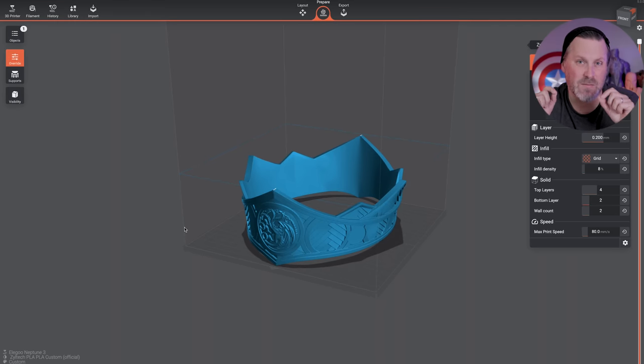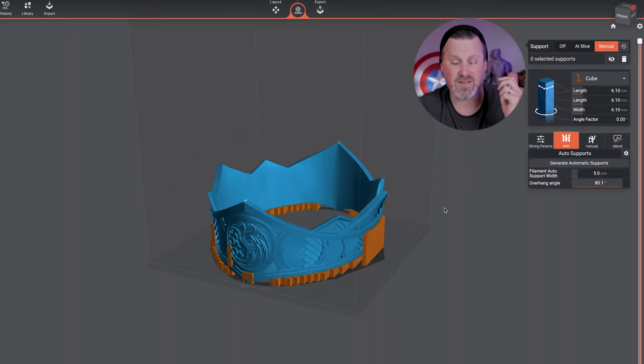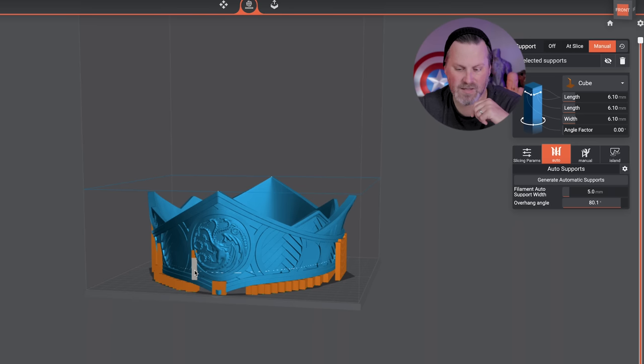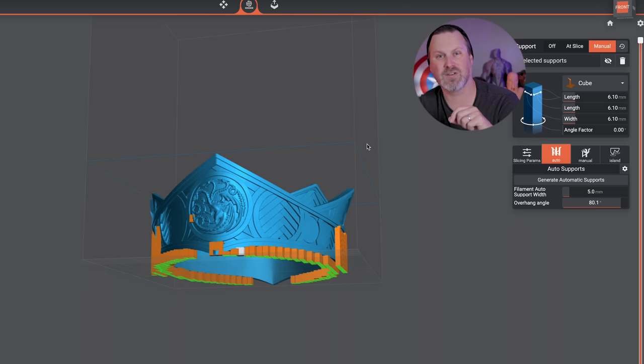What gets me really excited about this slicer isn't necessarily the settings and controls — those are standard across all different slicers. It comes down to how I place my supports. I can either do manual or auto. Here I'll quickly generate some auto supports for this particular print — it's extremely fast. And what I love about the auto generation is that, just like on the resin side, I can come in and manually delete supports as needed, or manually place additional supports and instantly see them — without having to slice and wait for them to render.